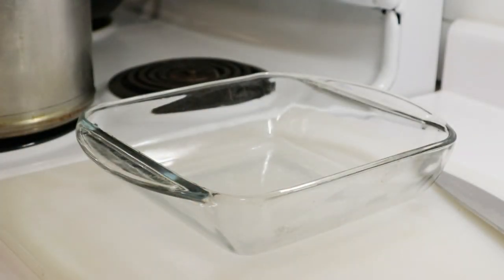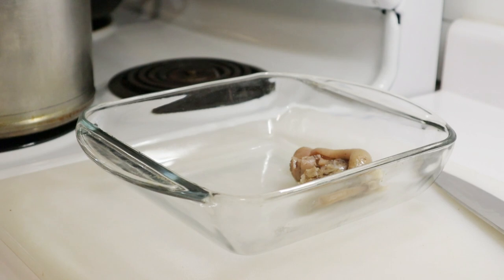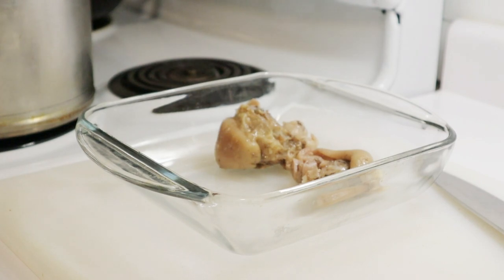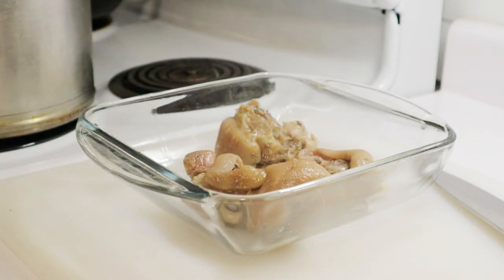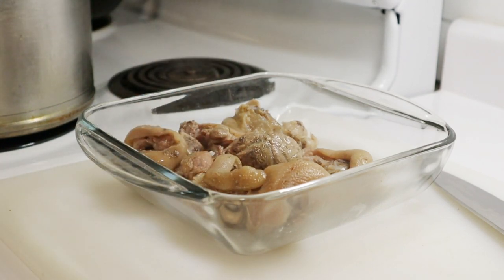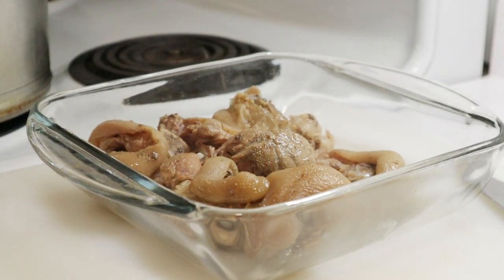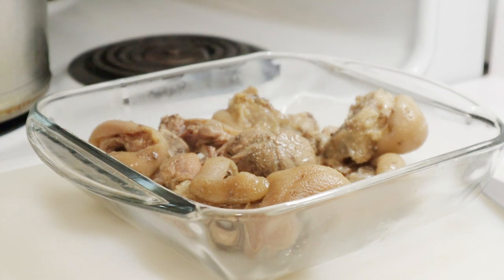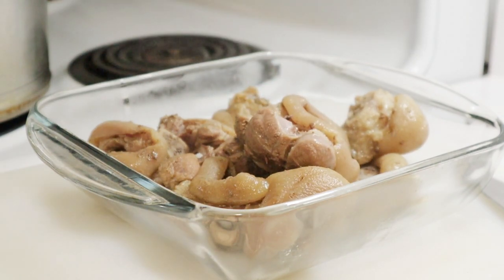It's been simmering for about two hours now and it's tender, so now it's coming out of this pot into a dish. We're going to let it cool for about 15 minutes, at which point we remove the rind and the bone. We're going to try deep frying the rind later as a quick snack — I've never had fried pork rind after it's been boiled for a couple of hours, but it may be okay.